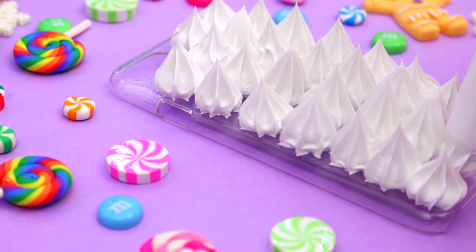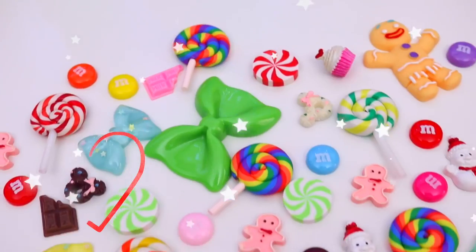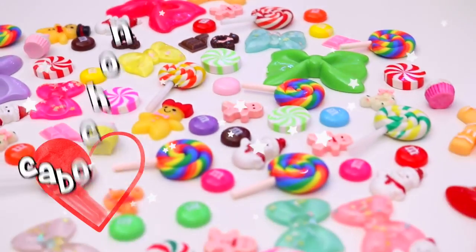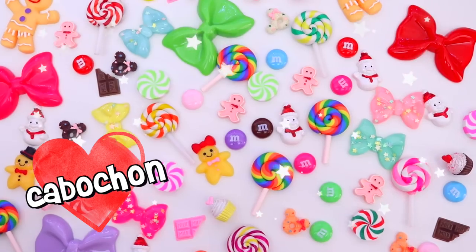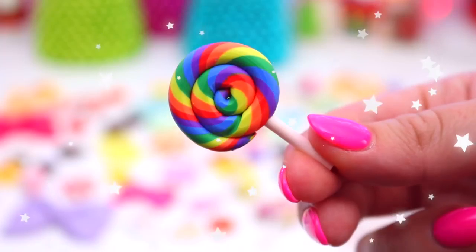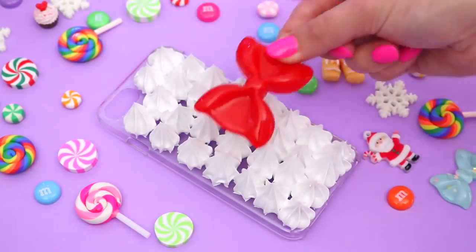Continue piping the silicone all the way down the phone case. Now for the extra fun part — we are going to be using cabochons. I didn't know what cabochons were until a few weeks ago, but they are little decorative pieces I found online. You can get so many different colors and types, and I picked out some Christmas-themed ones as well as just some fun ones.